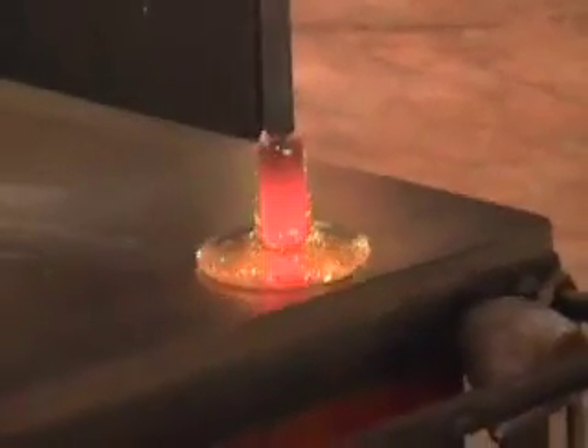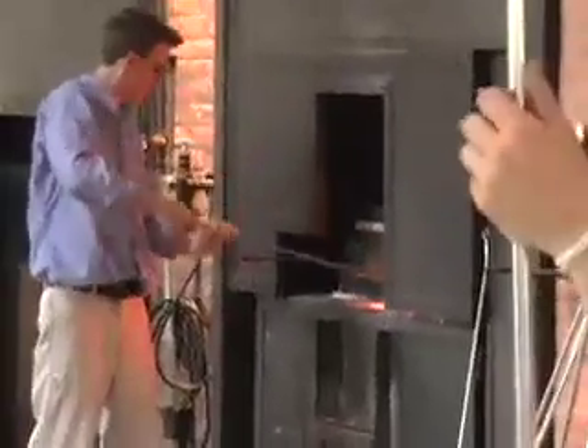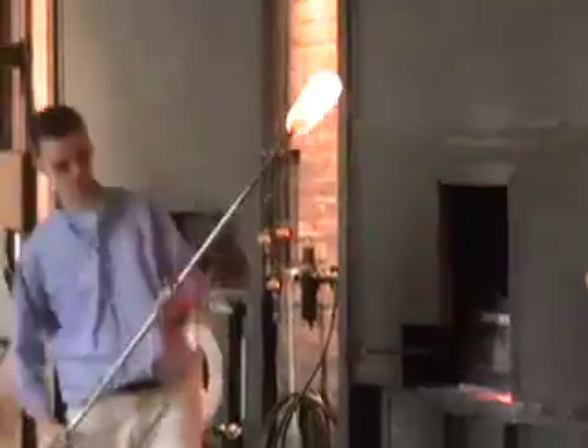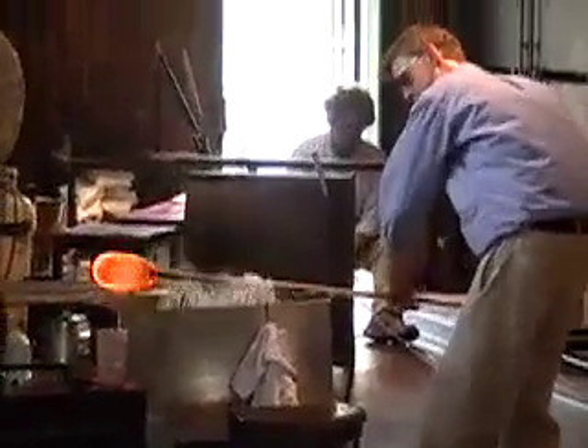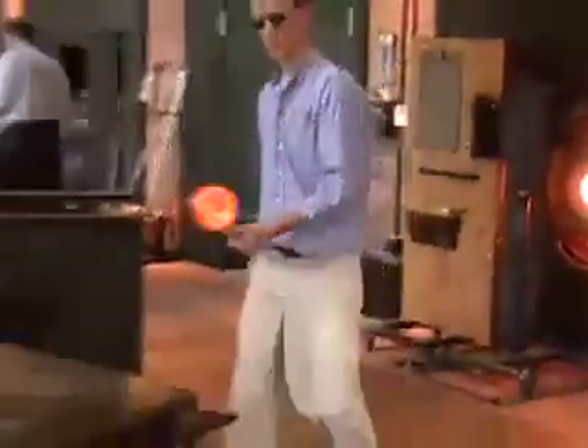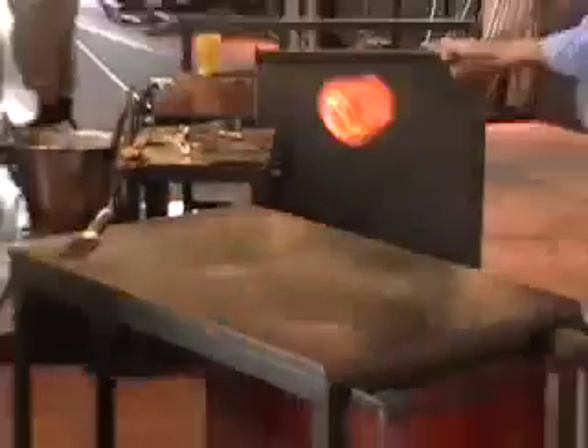We're going to add some more clear glass down there — get a nice, good gather of clear glass — and then do a little shaping. Phil has it ready to stretch this piece out. We'll go ahead and cool off the blow pipe just a little bit to prevent burning his hands while he works on this piece. You can see the twisted pattern that's on the inside of this glass — I love making the candy cane pattern that's so familiar to all of us.